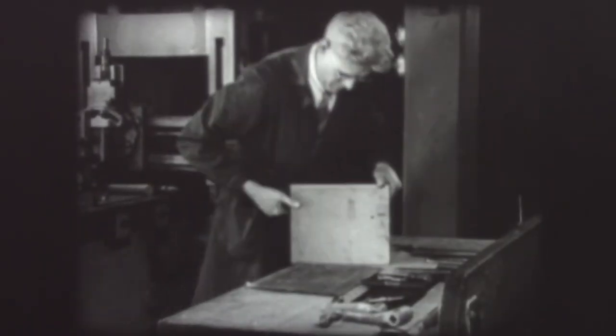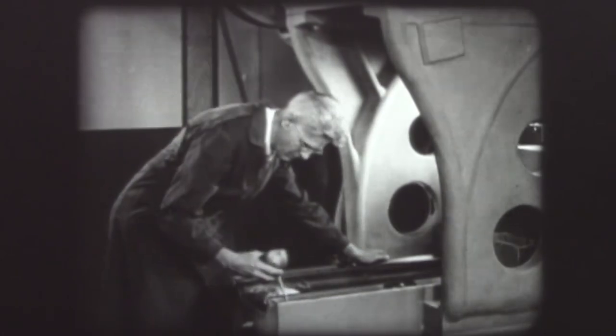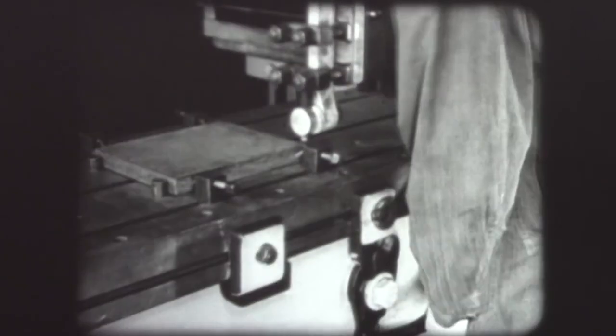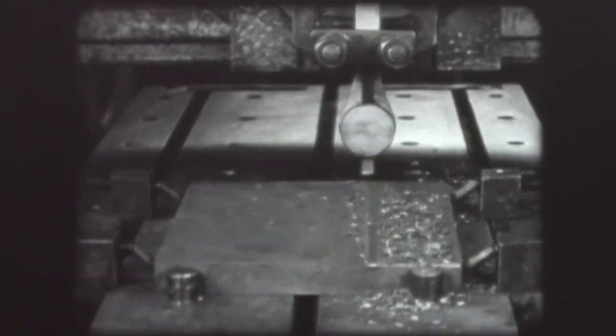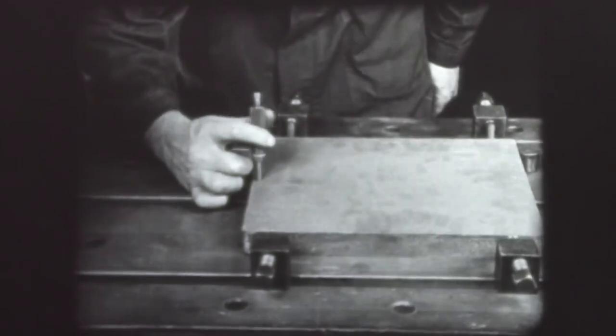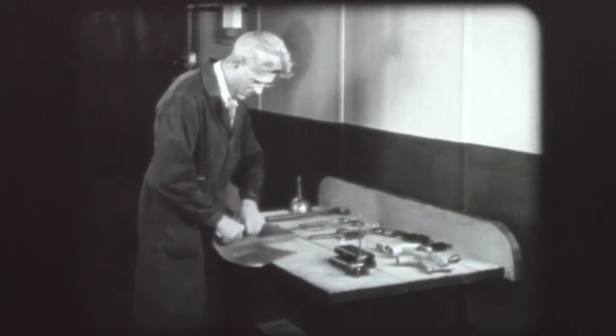In jobs on the planer, the skilled workman always begins by studying the blueprint carefully, thoroughly cleans and lubricates the machine, makes sure that the work is mounted firmly and accurately, adjusts the table travel so that the tool just clears the work at each end, carefully determines the setting of the tool for each cut, makes sure that the tool is fed on the return stroke at the correct speed for the type of cut, and measures the work for accuracy as the job proceeds. Finished pieces, accurately machined, reveal the ability of the skilled workman.